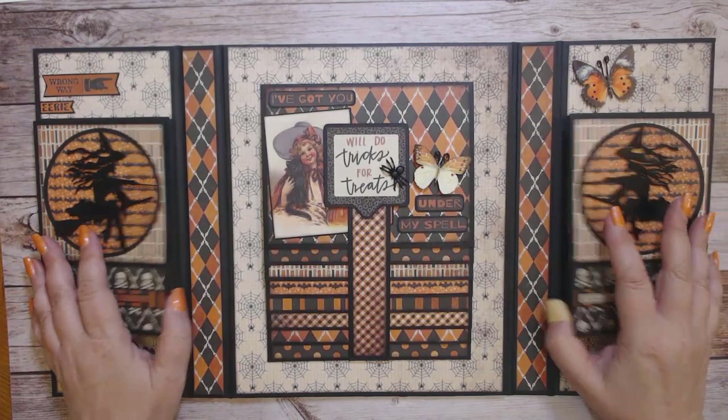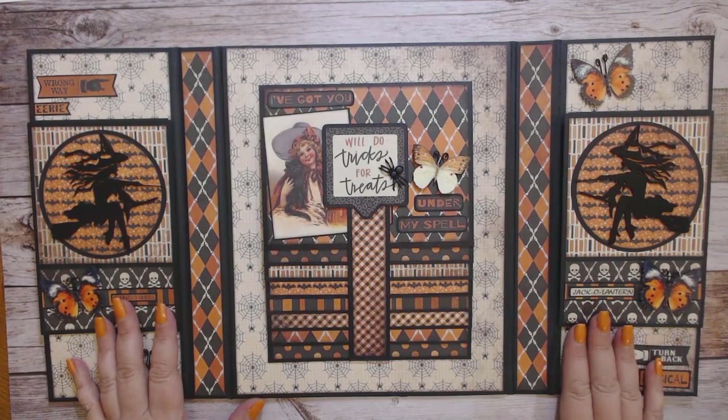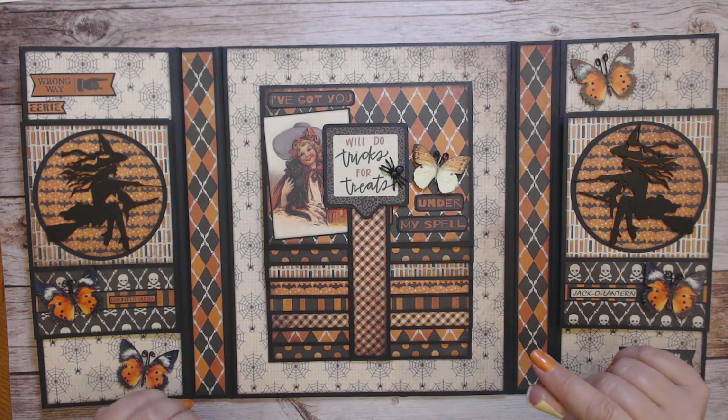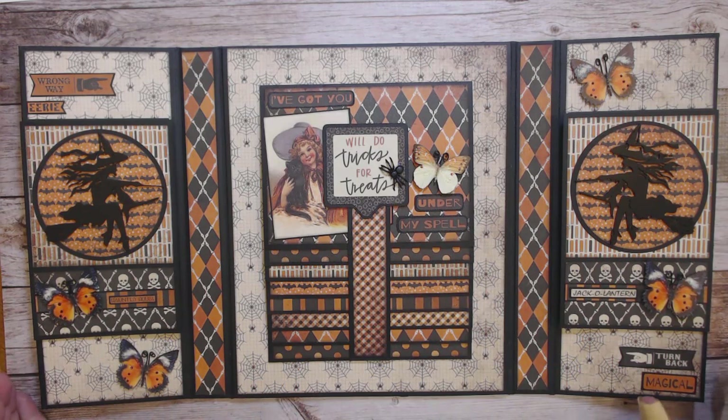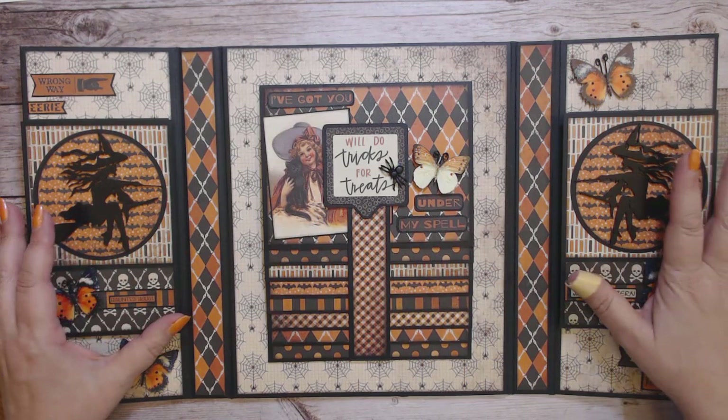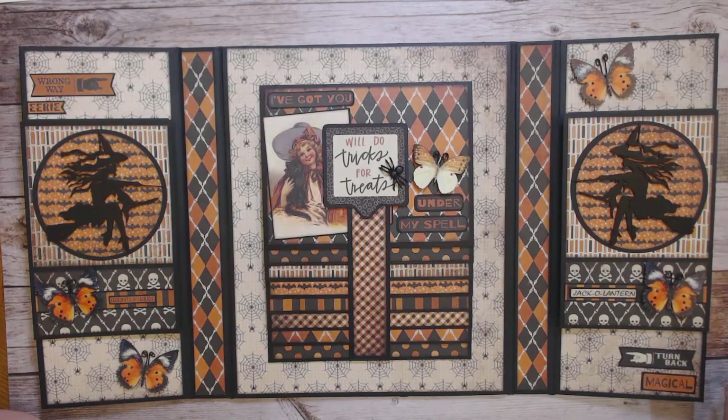The sides here with the foldouts and pockets were inspired by and designed by Ginger Rock. I took a class from Ginger where I made a gatefold folio with the sides designed just like you see here, and I did get permission from Ginger to recreate that design in this Halloween folio. So thank you Ginger — you can find her at My Sister Scrapper. She does fabulous folios and lots of wonderful things.